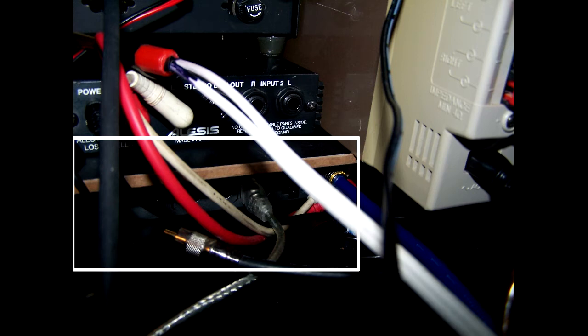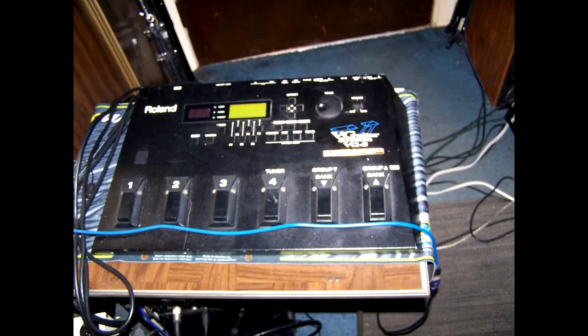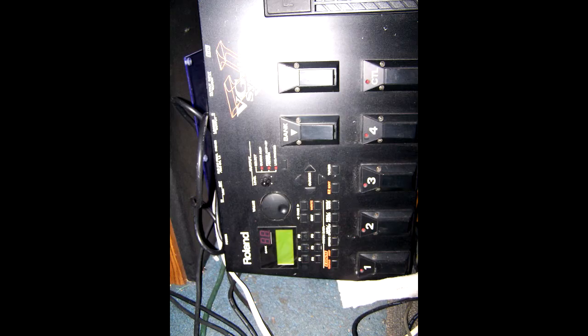Here is the Roland VG-8 that sits right next to me. That's the virtual guitar - I did all the 12-string sounds and a lot of the spacey guitar sounds with it. Here's also the Roland VG-88. There are two of them, the 8 and the 88, and I used the older one exclusively - I did not use that one.